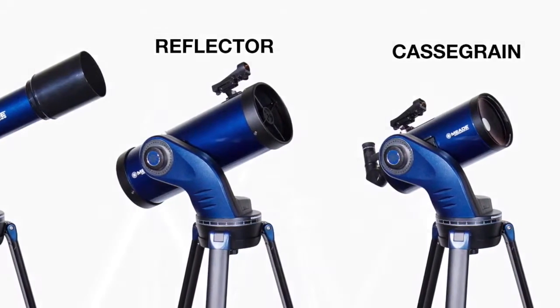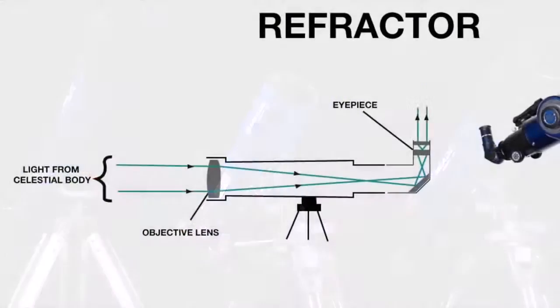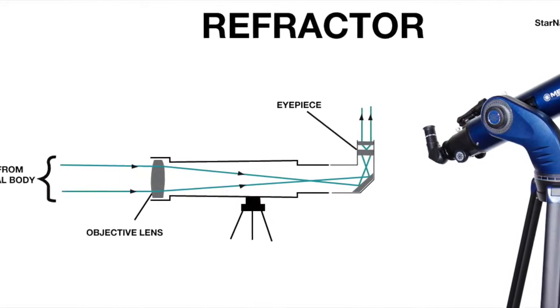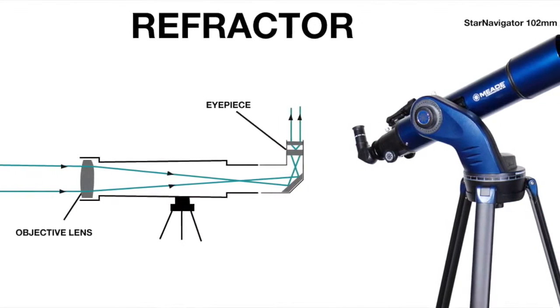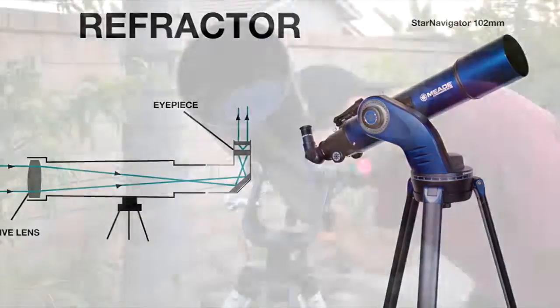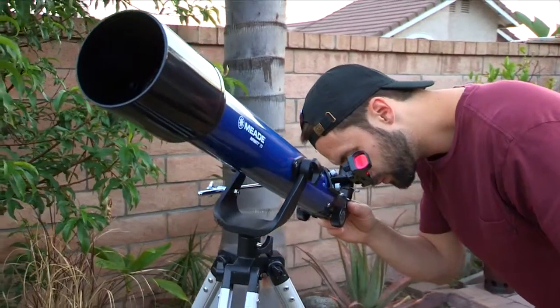Refracting telescopes are the most common telescope around. They use lenses instead of mirrors, and the eyepiece is located at the end of the telescope. It should be noted that images from refractors are mirror images and can be corrected using an erecting prism, but this doesn't have a large effect on your viewing experience. Refractors are the easiest to use and to maintain due to the simplicity of their design.